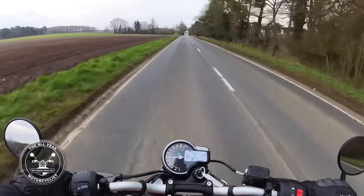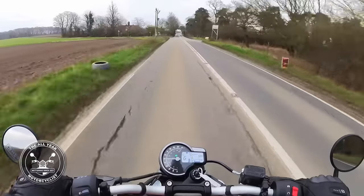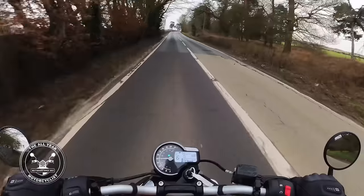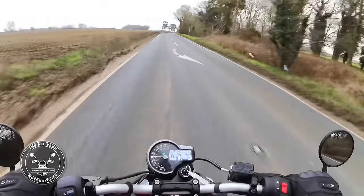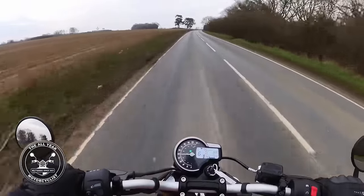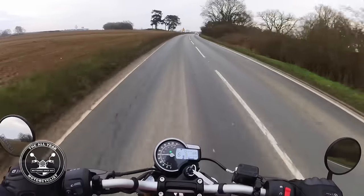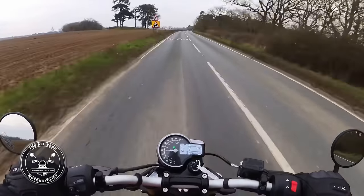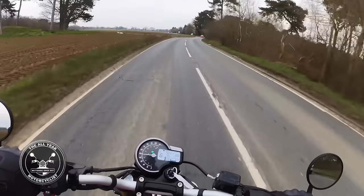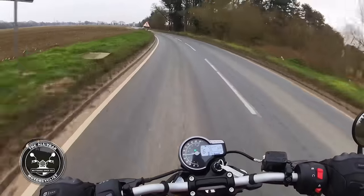It is blowing quite a hoolie today. Someone said they could actually hear the engine better with the visor up — well, the engine is a bit quieter. I'll open it when I've finished on the A14. Obviously, 39.5 brake horsepower and 37 and a half Newton metres of torque — not shabby.